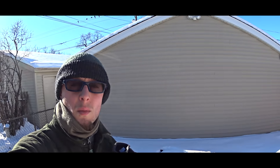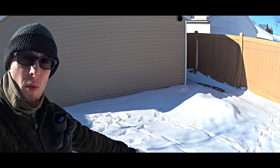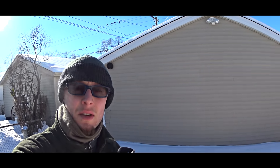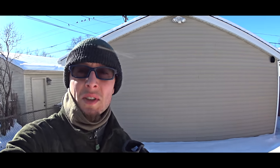Hello everybody. Today we are here with some kind of special episode. We want to try to build a quick shelter from some material from the garage — some wood or plywood, something like that — to build a quick structure, cover it with snow, and spend the night in that shelter. It'll be like a gear test. It should be around minus 9 Fahrenheit during this night, so it'll be an interesting test.